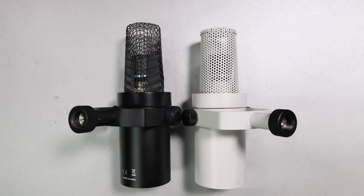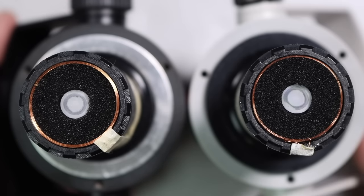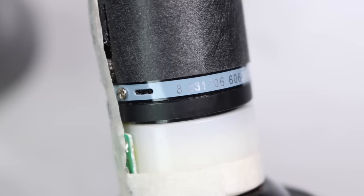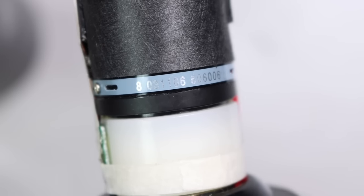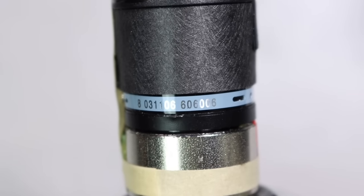Once we remove the foam, the grills are quite different — the MV3 has a very thin mesh while the SD1 is much more durable and similar to that of the SM7B. And here are some close-ups of the capsules; to my eyes they look identical, and the numbers on the side of both capsules appear to be the same. So I'm going to say both these mics use the same capsule.